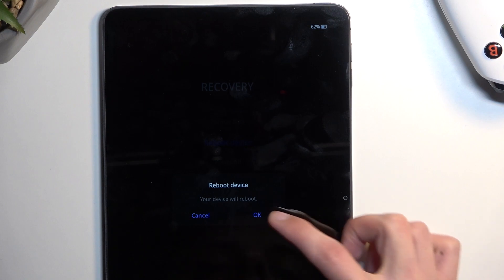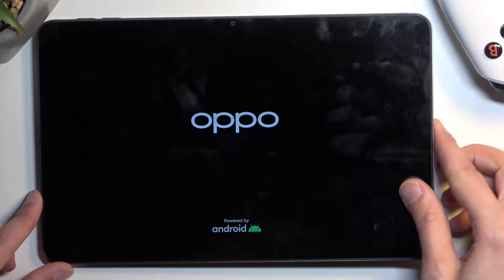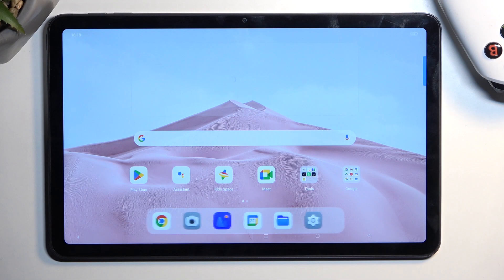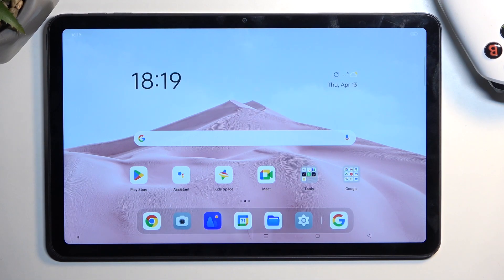I'm gonna select reboot, confirm it, and it will take me back to Android. As you can see, we're now back in Android. If you found this video helpful, don't forget to hit like, subscribe, and thanks for watching.